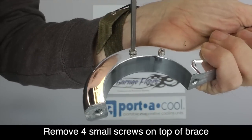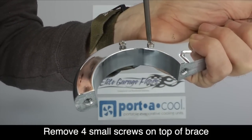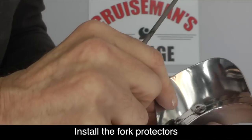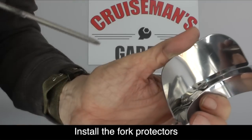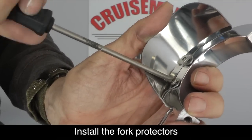To install the optional fork protectors, we need to remove these four small screws that are on top of the Super Brace. Now you can install the fork protectors so that the holes line up, then reinstall the four small screws.